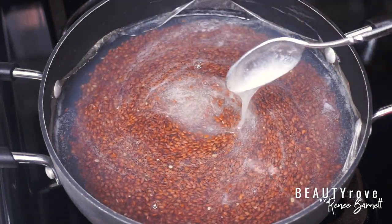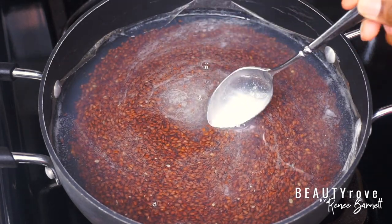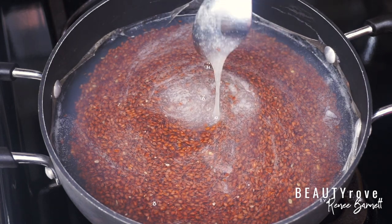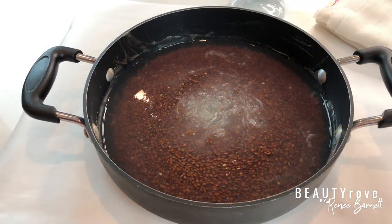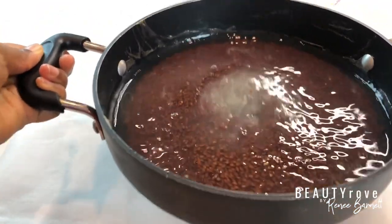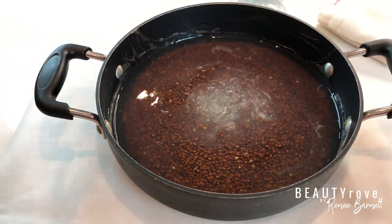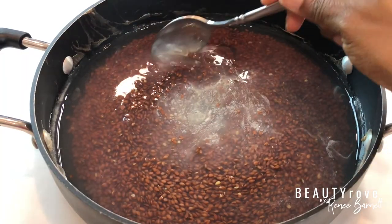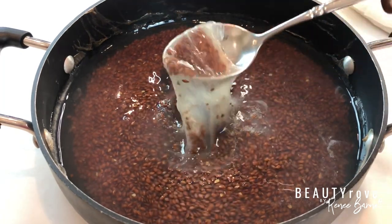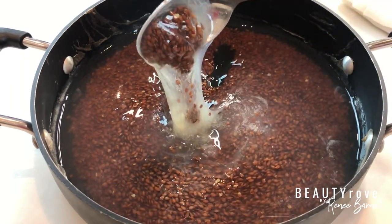I'm going to remove the flaxseed from the heat and let it cool for about 30 minutes before moving on to the next step. As you can see it's cooled down and the texture is even more stiff, which means it has set and is ready for me to extract the gel from the seeds. It's so gooey, and that means it's the perfect consistency for twist-outs and braid-outs to give your hair a nice amount of hold.